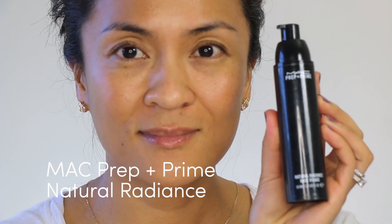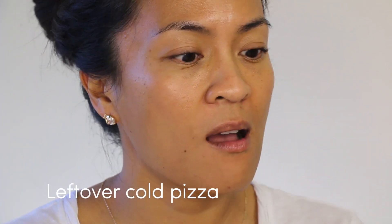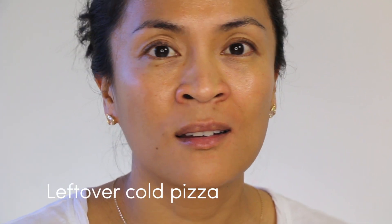I'm also priming my skin. I'm going to prime all over for some radiance. And then I'm going to do some pizza sauce removal because seriously, I have pizza on the side of my lip. I mean, who does this? Really. Oh boy.